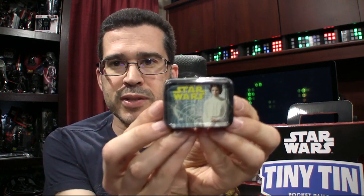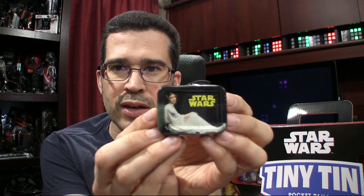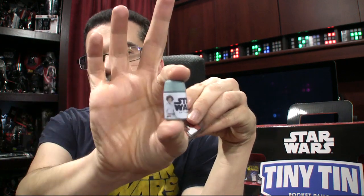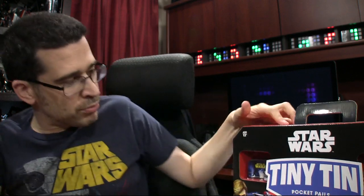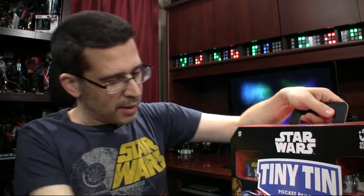This one is Princess Leia on that side, as well as on that side. And inside it'll tell you, "May the Force be with you." So you get a nice little uplifting message. And of course, you can drink out of... in this case it happens to be a Princess Leia thermos. Ages 13 and up — so don't tell anybody that Jedi has been opening these.